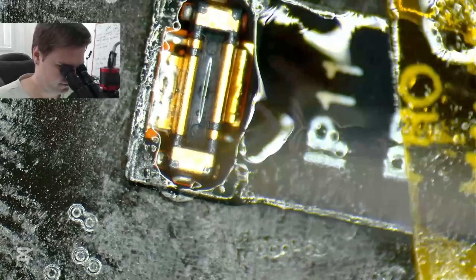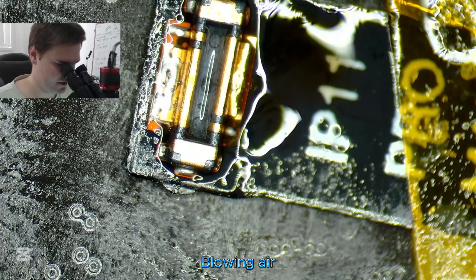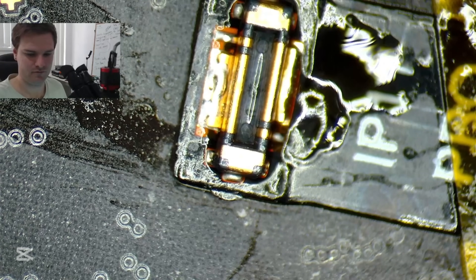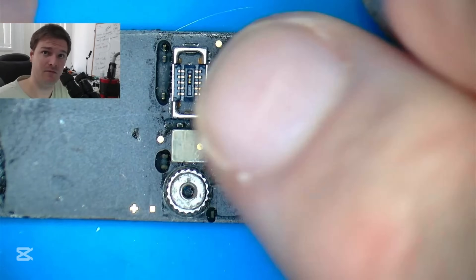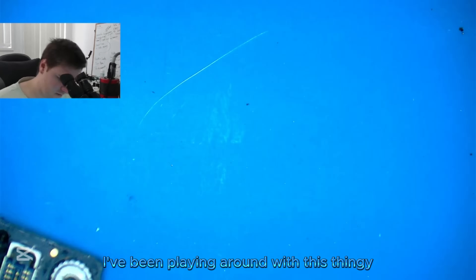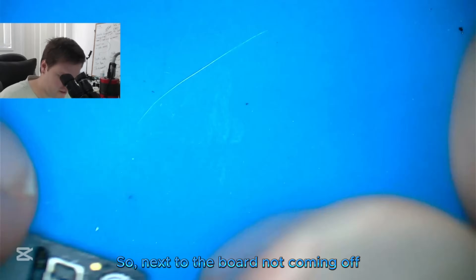Seems good, looks pretty good to me. Clean job — throw some air, use the purple alcohol, get the brush out there. I've been playing around with this, doing a current draw test — full current draw. Next to the board, not coming off. It's a success! Now I'll get set up for the 13.